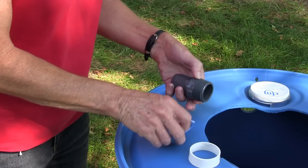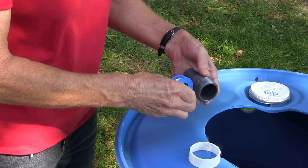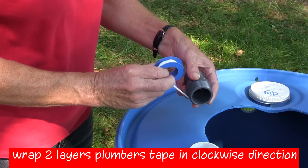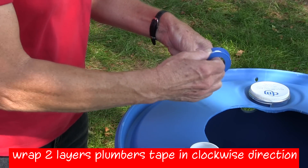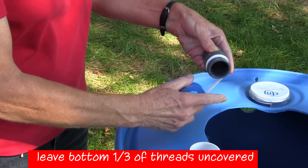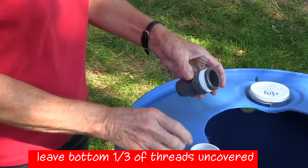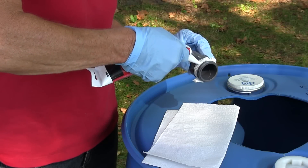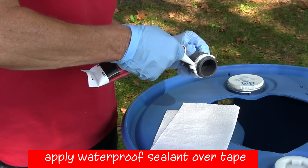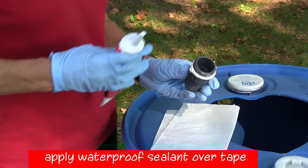Now we'll install the overflow. Wrap two-thirds of the threads with two layers of plumber's tape. Leave the bottom portion of the threads uncovered so it will be easier to start screwing the overflow into the barrel. Using latex-free gloves, apply a layer of waterproof sealant over the top of the tape and threads.